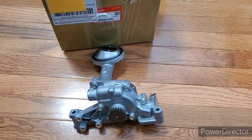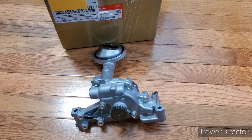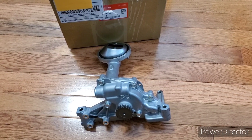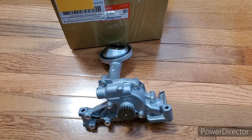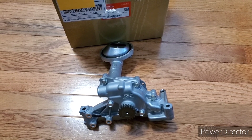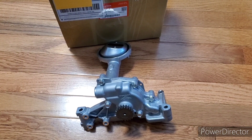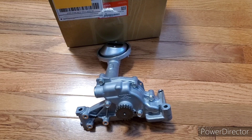Hey guys, it's your boy K20 Turbo Kid. What I have here in front of me is an OEM Acura RSX K20 oil pump. I did buy this one directly from a dealer. I figured to make this video because there's a lot of fakes being sold on eBay and Amazon, and people just don't know any better — you might think you're getting a good deal and saving 50 or 100 bucks, but in reality you're buying something counterfeit that's probably not gonna work, and if it does, it's probably not gonna last. As soon as it goes bad, you can take out your whole engine.